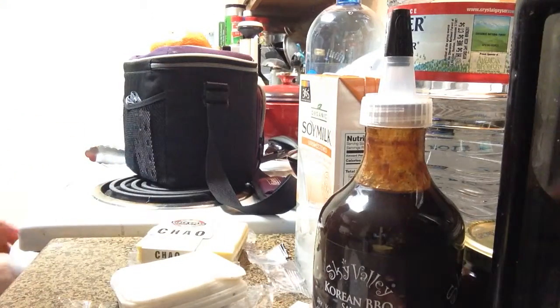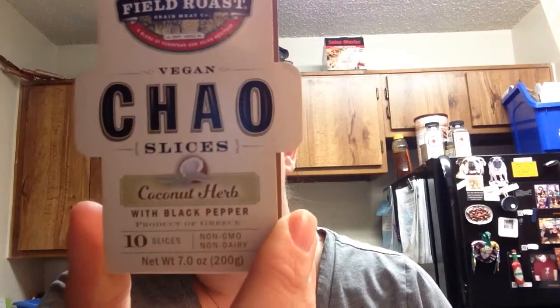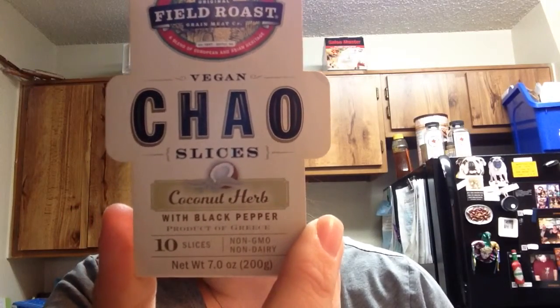Oh, it smells pretty good. Let me see if I can get a better angle for you. Alright, I think that's about as good as it's going to get — I have this set up on my Vitamix. Okay, we're trying the coconut herb with black pepper. It smells good. It smells herby. Coconut herb.